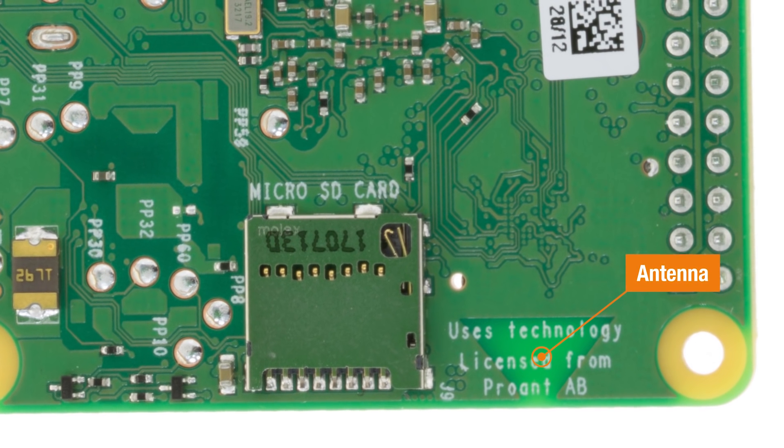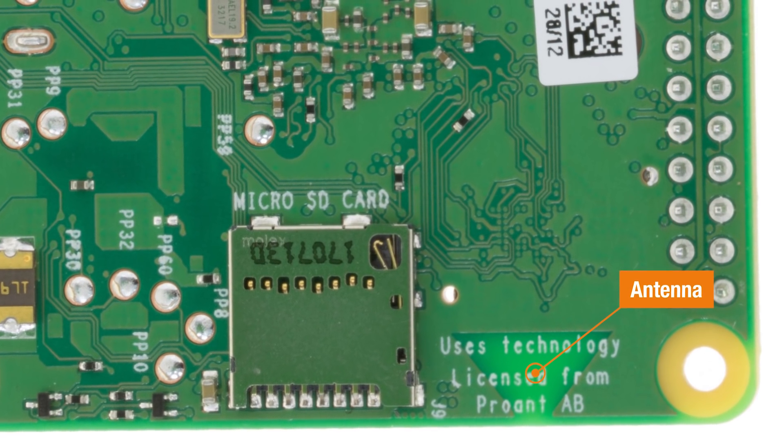We've taken the antenna design from the Zero W — it was a pro-niche antenna — and we've had them design us a new one of similar style, but this is a dual-band 2.4 and 5GHz antenna. It replaces the single-band chip antenna that was on the previous design. It performs better, and it looks cool. People have noticed that the Wi-Fi on Zero W is better than on Pi 3, because that little niche antenna is omnidirectional, has good polarization, good gain — it's a lovely piece of kit.